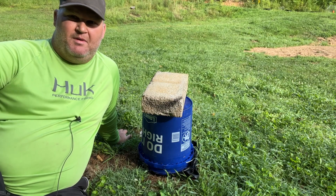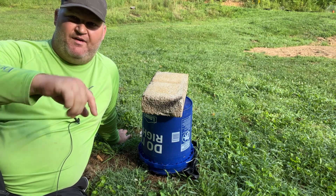Hey y'all, welcome back to Tabby the Rosset Farm. My name's Chad, back here week five with the stump.